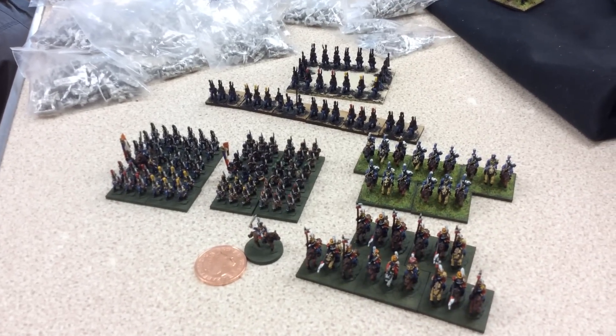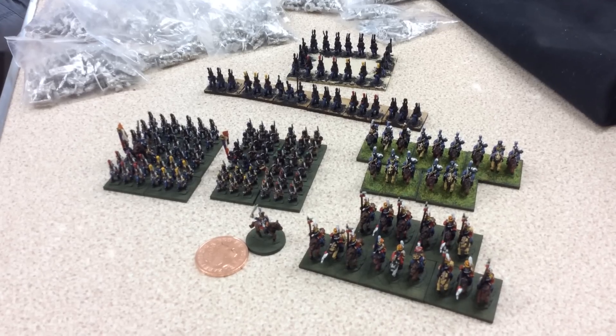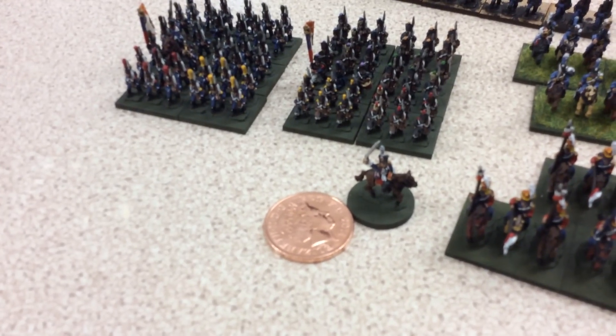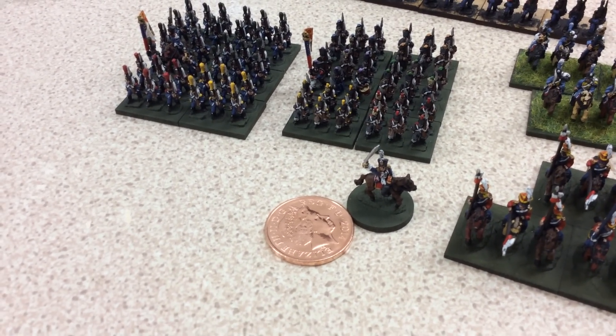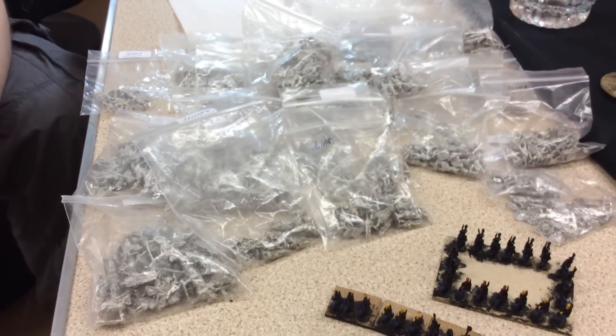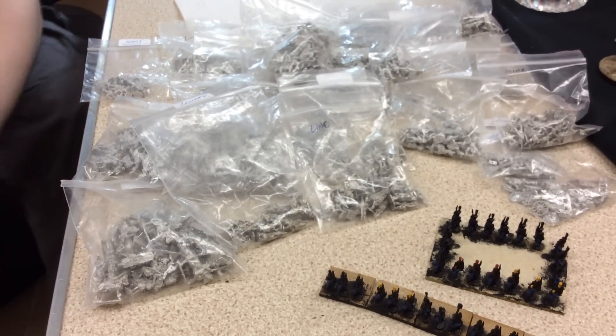Ian, I'm putting this for you as well because I know you're just about to start your 10mm ACW, so I'll give you an idea of what their Polish units look like. Look at that wee officer — cracker! And this is what David's still got to paint. What have you got? Poles and French — that is just Poles and French.